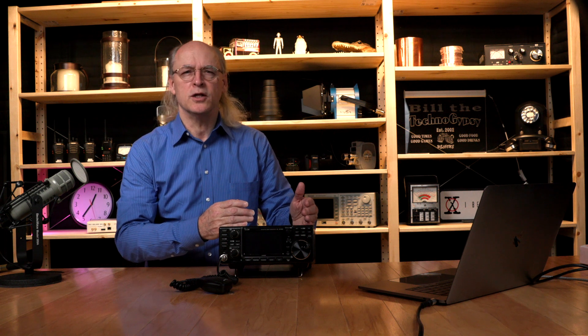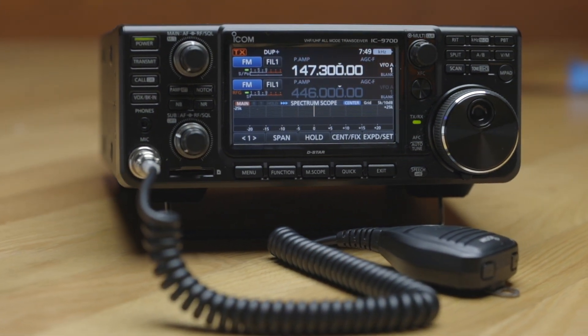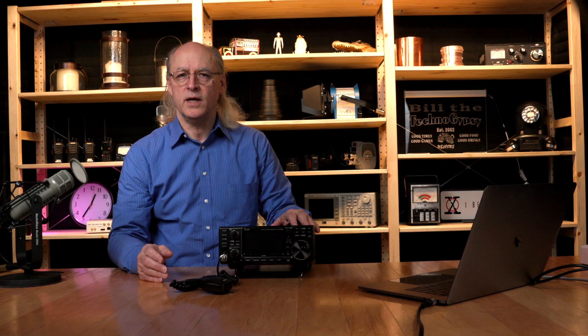The 9700 is a beautiful radio. It has a direct sampling receiver for 2m and 70cm, and uses a down converter for the 1.2 GHz signal path. This design, along with ICOM's digital signal processor technology, results in a very quiet receiver, which is great for weak signal operation.